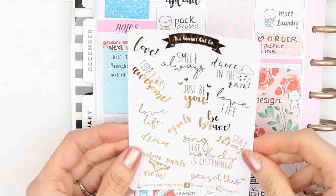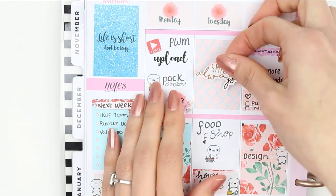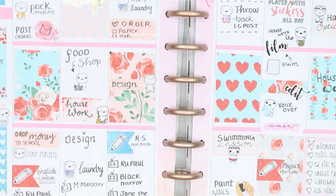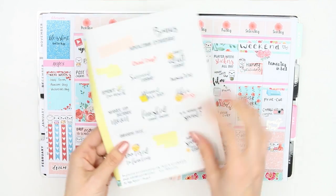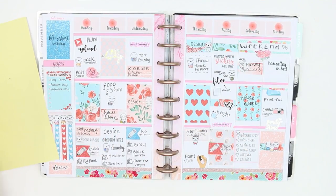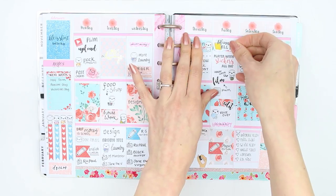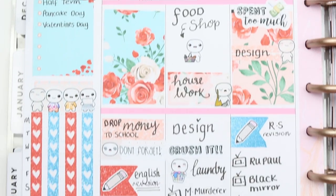I also ordered these quote stickers from the Ginger Cat Co, so I used some of those — putting 'smile always' on Tuesday and 'dream' at the bottom. I also wanted to use a few more of the adulting stickers, so I used the one that says 'crushed it' under where I'm going to design, and then another one at the top of Friday which says 'planned all day.' And that was it for this week's spread — I hope you guys liked it!